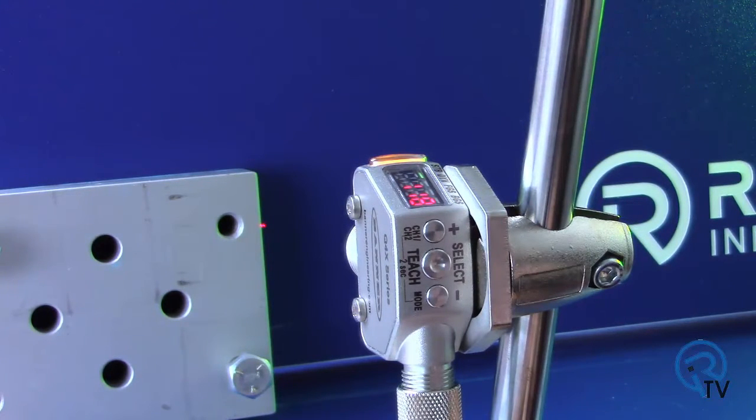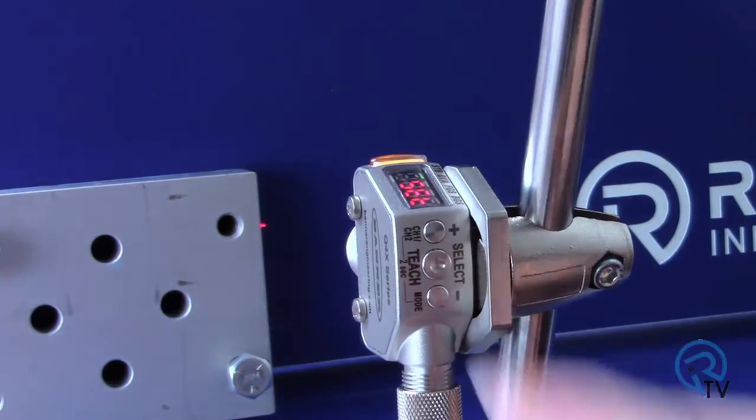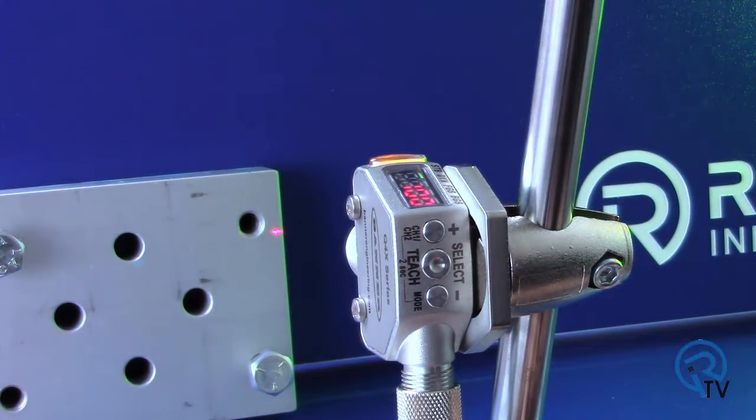First we will teach the metal block on channel 1. Press and hold teach for 2 or more seconds. Present the blue background and press select. Now present the metal block and press select. The channel 1 output has now been taught.